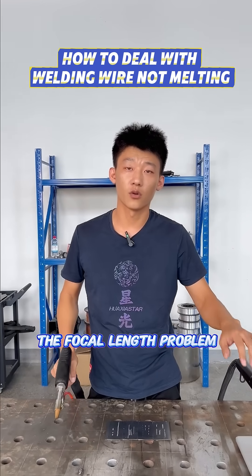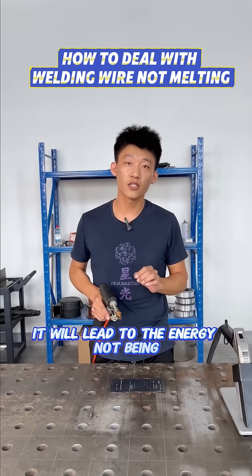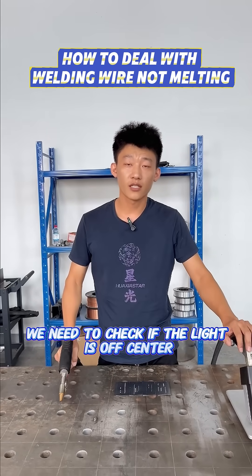Secondly, we can check the focal length. If the focal length is not accurate, it will lead to the energy not being concentrated properly, which will also cause the wire not to melt.